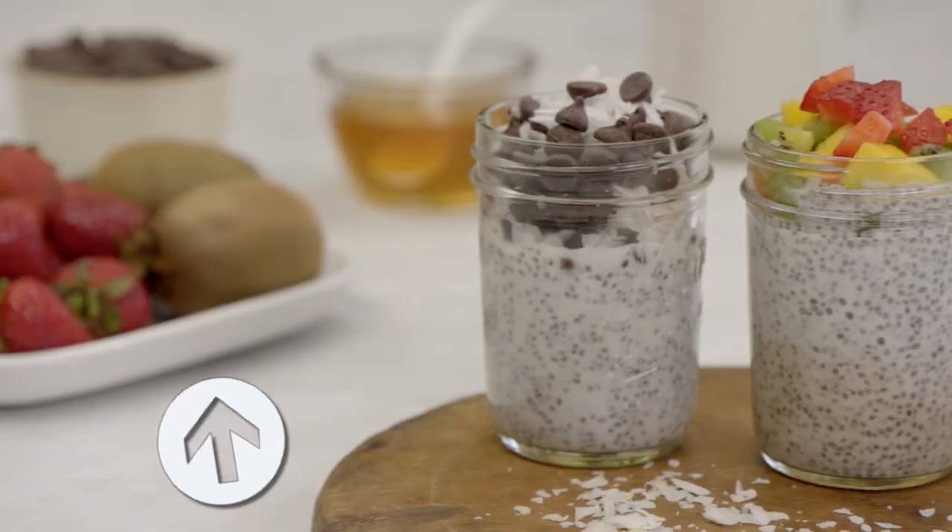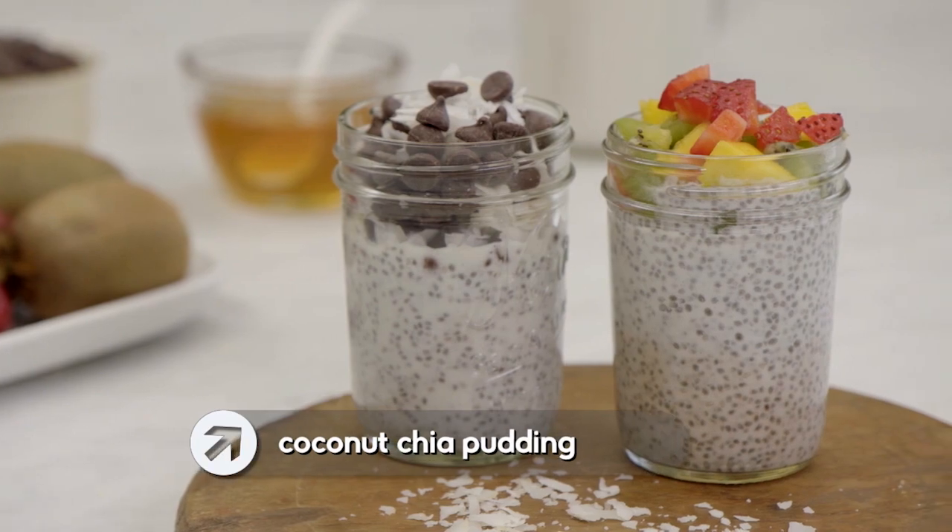If you want a recipe that uses four basic whole ingredients, this coconut chia pudding is totally for you.